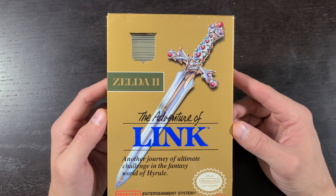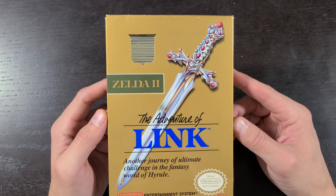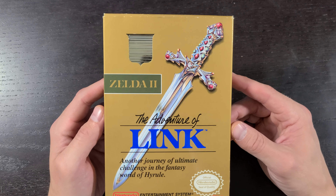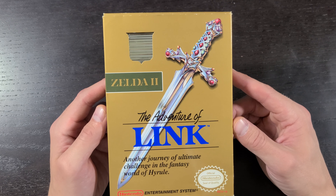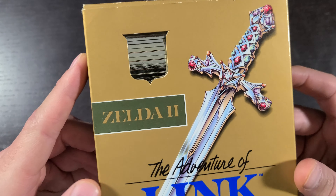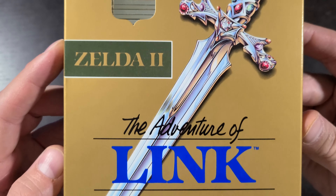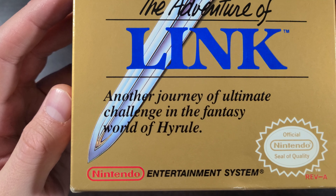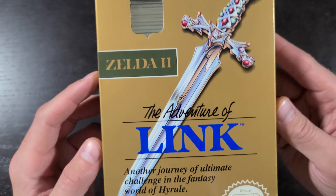Really excited to get through the unboxing here. This game I did play as a kid quite a bit, but from what I recall it's a pretty tough game — I don't think I got too far. The side-scrolling was pretty tough. You've got that window there so you can see the gold cartridge shining in the back, and this well-detailed sword on the cover with some gems in the handle — looking pretty wicked.